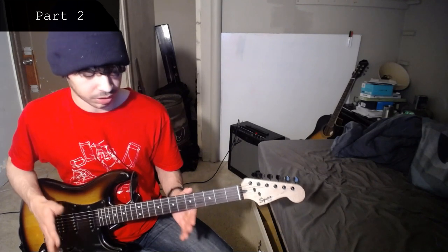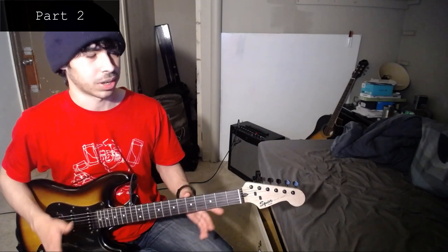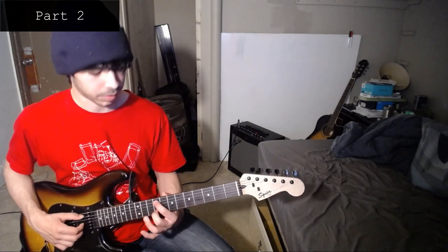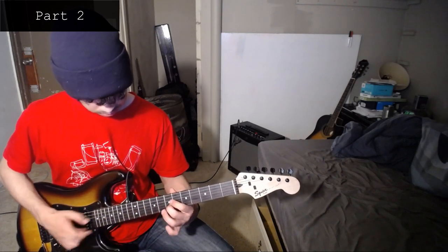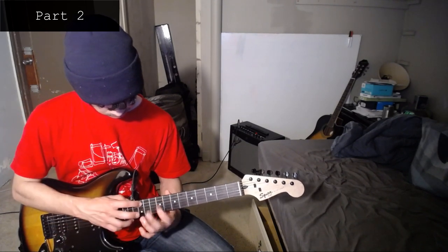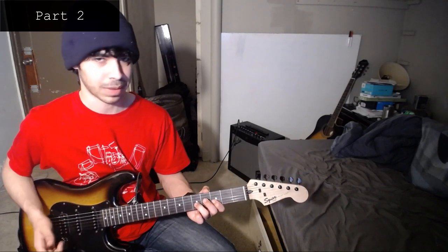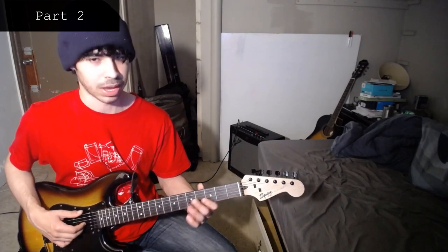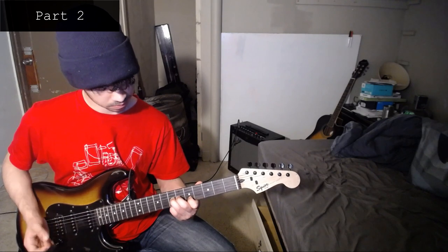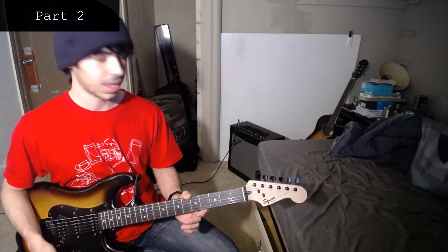I almost forgot to mention — for part two, when you're doing the last repeat, there's a little part where you're actually just going to stop for a brief second. You just give it like two or three beats — I'm not sure how long exactly — but you don't drop any notes, you just stop, and then you get back into it and continue like normal. You can hear what I mean by listening to the song, which should be linked in the description.